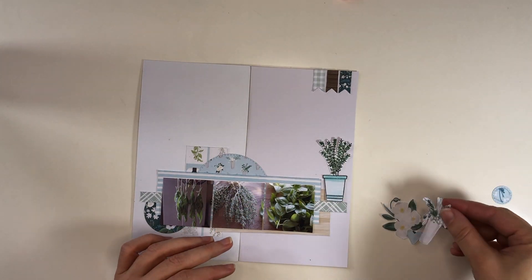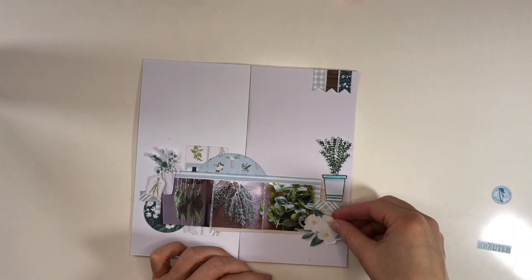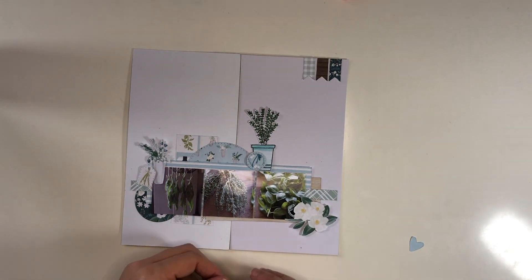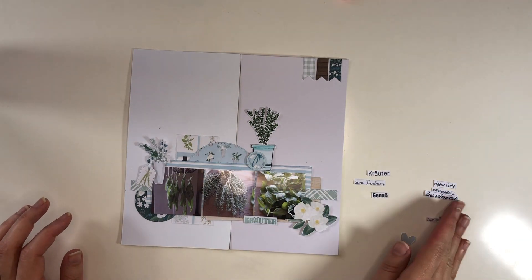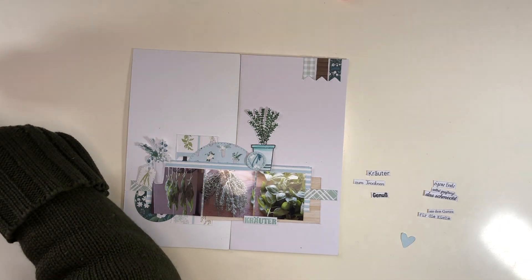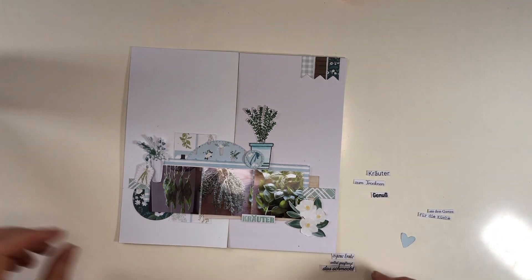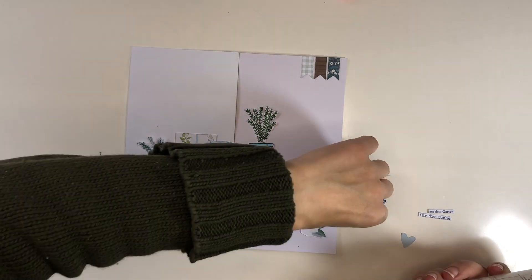I do have actual paper products as well that I've been using in the past and will continue using. Here I'm deciding where all the embellishments will go - some come with the collection, while others like the herb pot full of herbs I stamped, fussy cut, and then colored with colored pencils in a similar color or shade being used on the page.